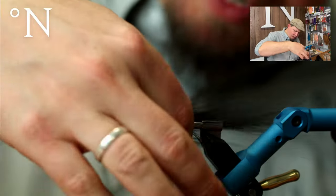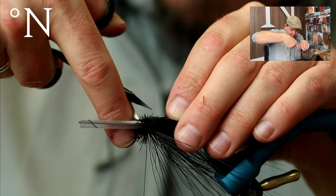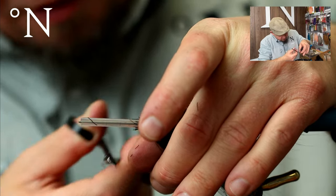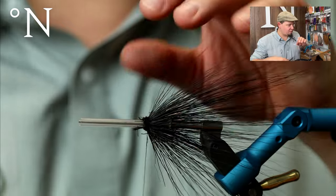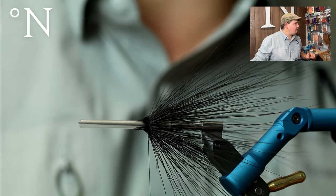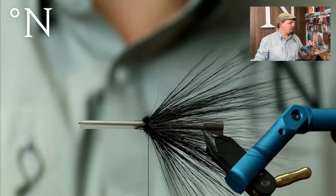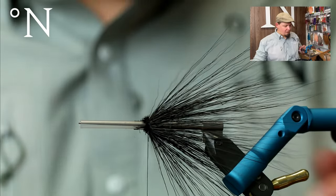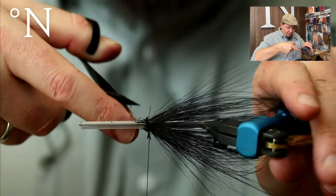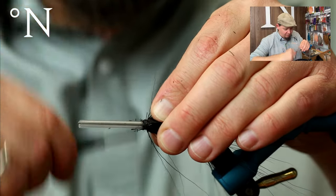This bucktail will stand out and give the fly a broader profile. It will also help keep all the other materials moved out from the tube, giving it an even broader profile — which is the general idea here for this popper. Now you can see it's uniform all the way around. I'm going to cut away some of the bucktail in front — it's a pike fly, it doesn't really matter too much how you do this.